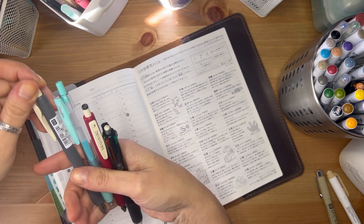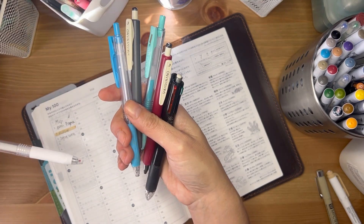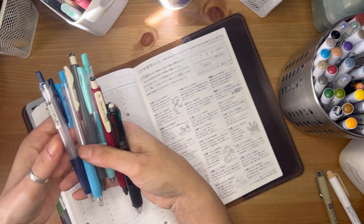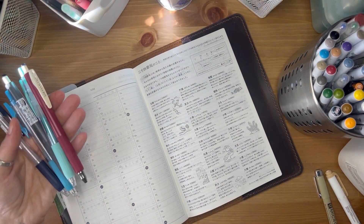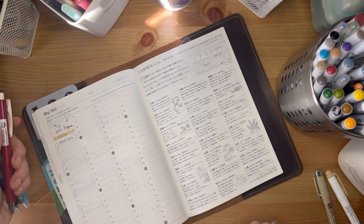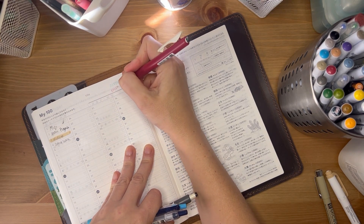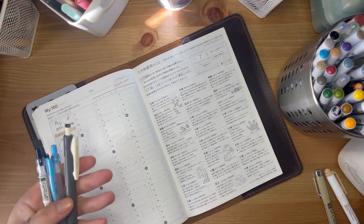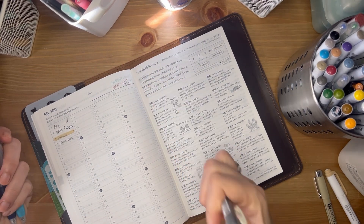The Zebra Sarasa comes in vintage colors, regular colors, the dry-up version, and even a white — though I've never actually been able to use that one. There are a few different colors it comes in. When I started drawing in my Weeks — which was supposed to be just a planner — I started doodling with the Zebras. There are so many colors, and the vintage ones are my favorite. This is also the Sarasa Nano, which I'm gravitating toward lately — it dries really really fast too.